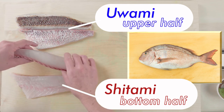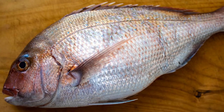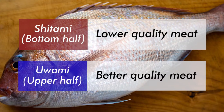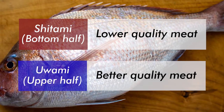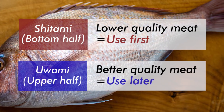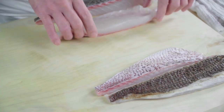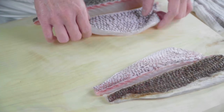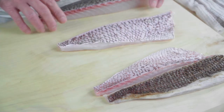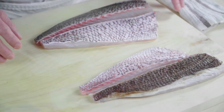So why is this important? It has to do with the quality of the meat. Because the shitami is always kept on the bottom, the quality of meat is lower than uwami, the upper half. So the chefs use the bottom half first and keep the fresher upper half for later use. This uwami and shitami concept plays an important role for minimizing the waste when cutting fish for nigiri and sashimi.